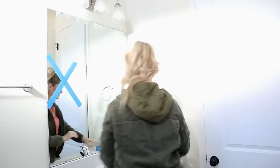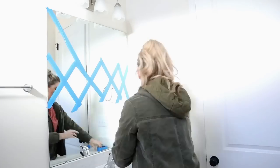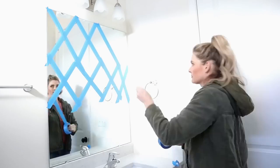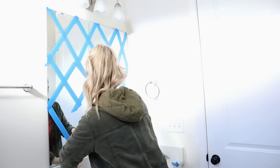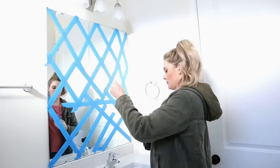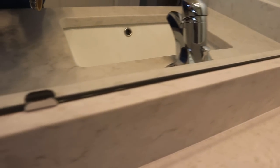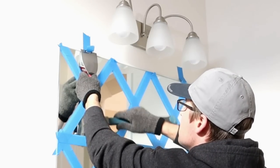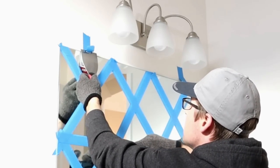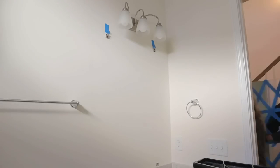First, I wanted to start by removing this builder grade mirror. I took some painter's tape and taped X's all over the mirror just in case it decided to crack when we were removing it, so the mirror wouldn't shatter all over the place. There are two types of mirrors — luckily ours was attached with metal clips, and the metal clips were the only thing holding it in place. Sometimes there's glue on the back and you have to be a little more careful, but fortunately ours didn't have anything like that.